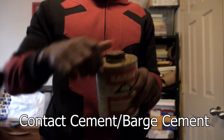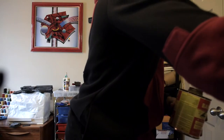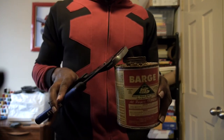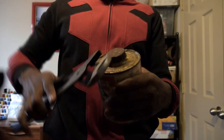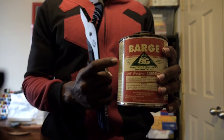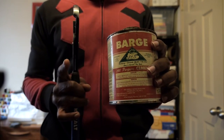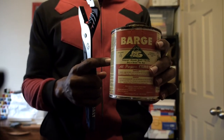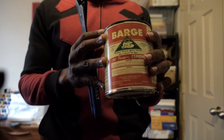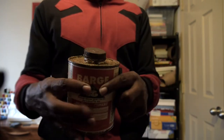We have our barge cement right here. Sometimes these are so tough to open, so I use pliers to get it open. Also, in summertime you definitely want to open up a window a bit because this is a very flammable adhesive — you don't want gases getting stuck and igniting.